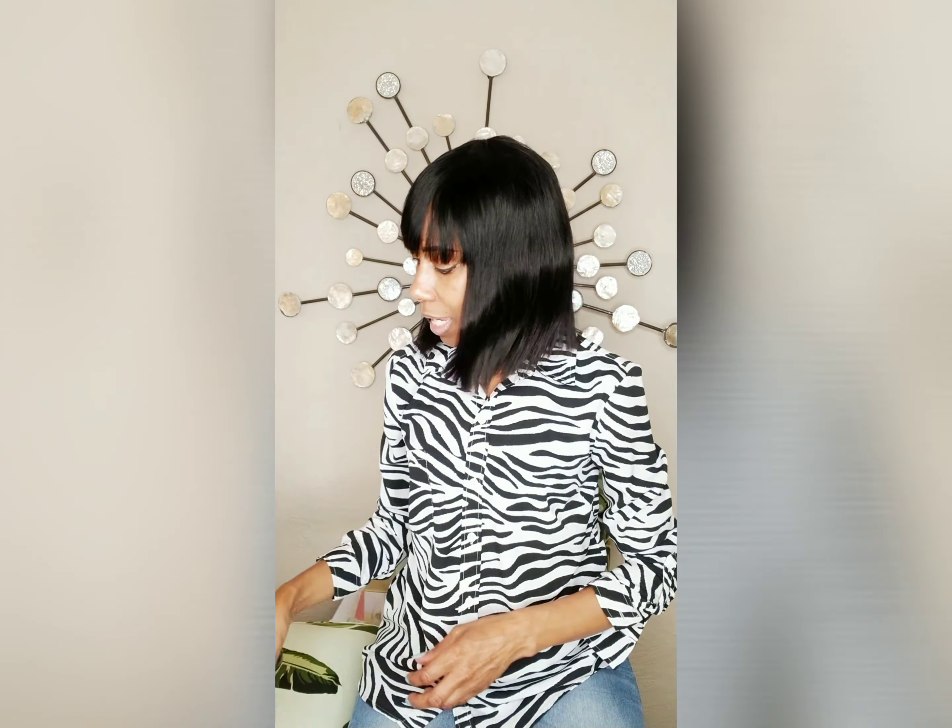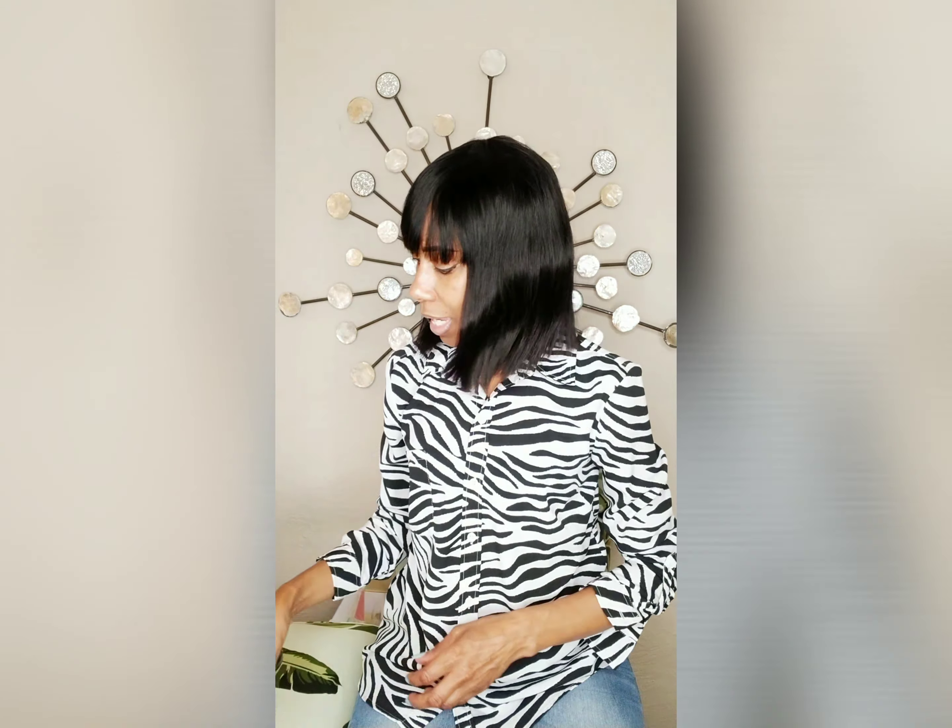Here's the construction of the wig. As you can see, it has one comb on the top and a comb in the back, and it does have adjustable straps. I took it out just to check it — I think it only comes in one color. Let's get the adjustable straps sorted and try it on.